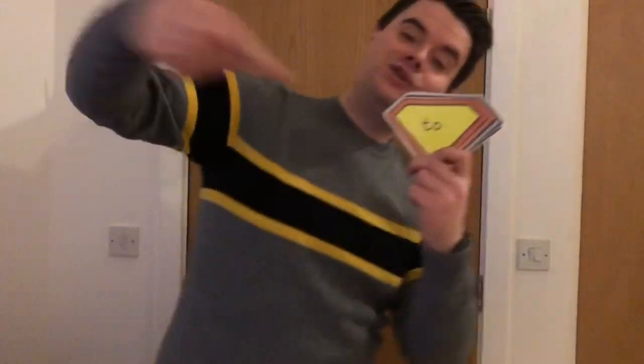Two. There it is. Two. There it is. Two. There it is. Oh yeah. Stop. Ready. Point. Point.